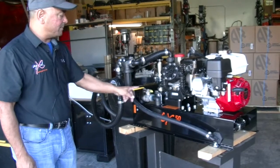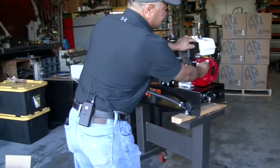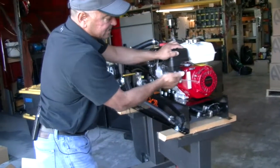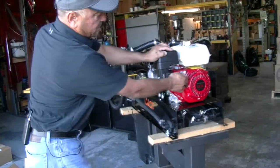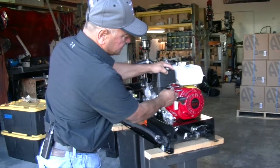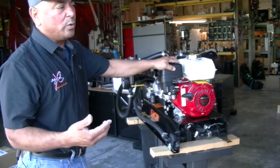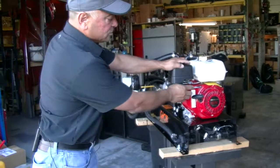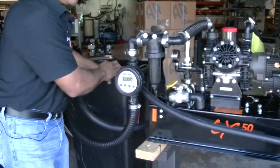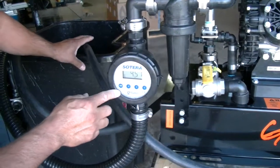So again, three hoses to connect. When you're ready to go, have it in bypass mode. When pulling the start cord, don't just jerk it — make sure you get the slack out of the cord first, then give it a pull. Once it's running, throttle the gas up. You can slow it down depending on what speed you want to inject the chemical. You'll notice the gauge starts counting while it's running in bypass.